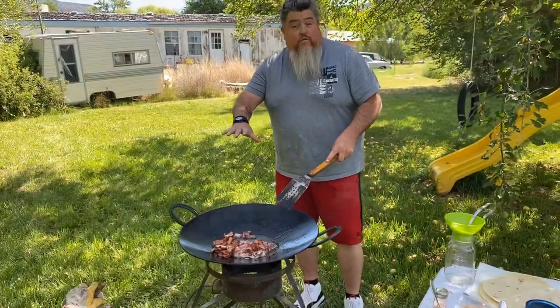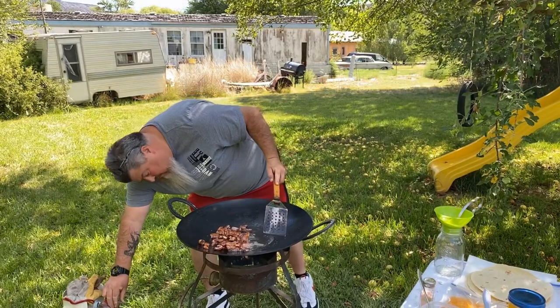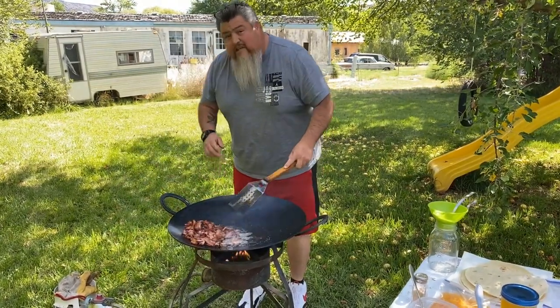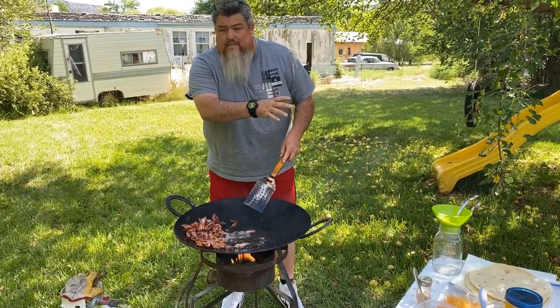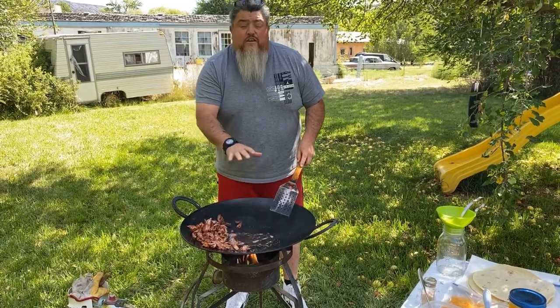Now the bacon's cooked about 99 percent. I'm going to lower the heat a little bit and then put the bacon all around the edge of the disco. It's still hot but it's not going to stop cooking — it's going to keep it nice and warm for our burritos. With this extra grease, we brought a little spoon and we're going to save some of this manteca, just give us enough to cook those potatoes.